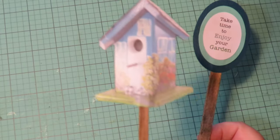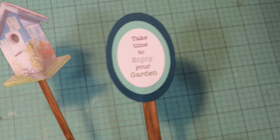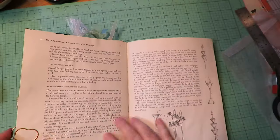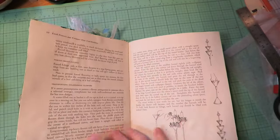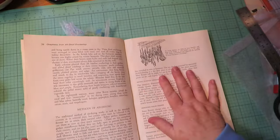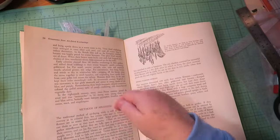Here's how my birdhouse turned out — it's so cute, I love it on a stick. And my sign says 'take time to enjoy your garden.' These are ready to add to our girls. Now we can do the page and get started on the layout. So for your book, you have this hard side on the left from the previous layout, two sets in the middle, and one set on the right because you made three sets of two.